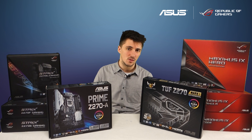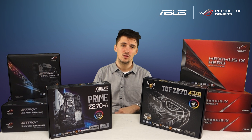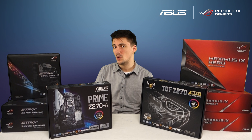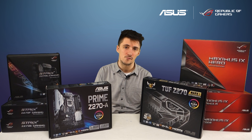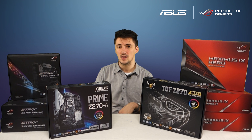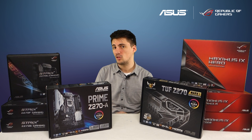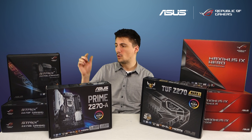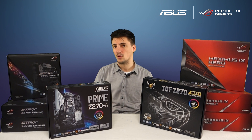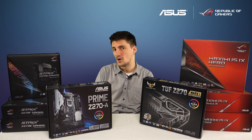There are a couple of differences between the three Strix models. The Strix Z270E has Wi-Fi and an extra USB 3.1 port on the front panel for a total of three. The F has gigabit LAN and just two USB 3.1 ports. And you've got the G, which is a micro ATX version — kind of equivalent to the Maximus 8 Gene.